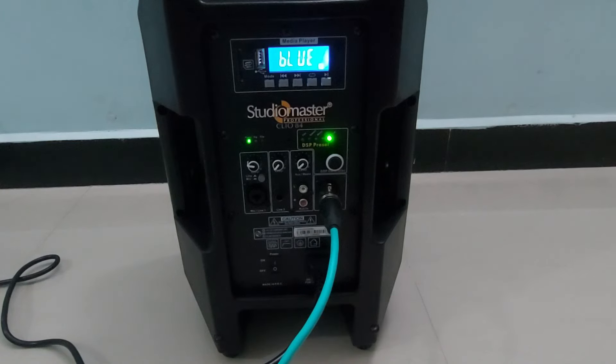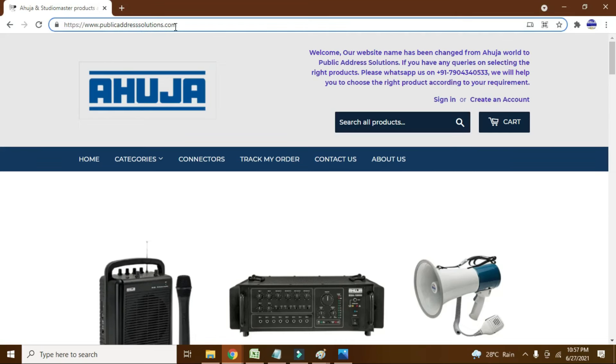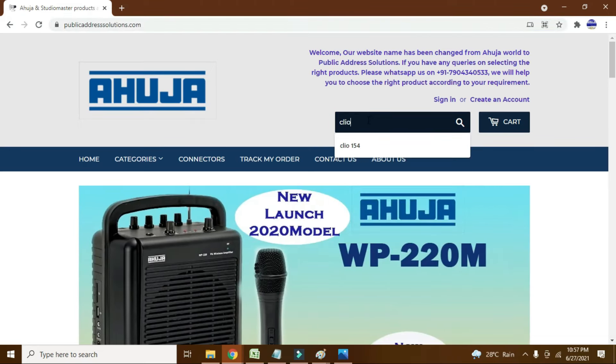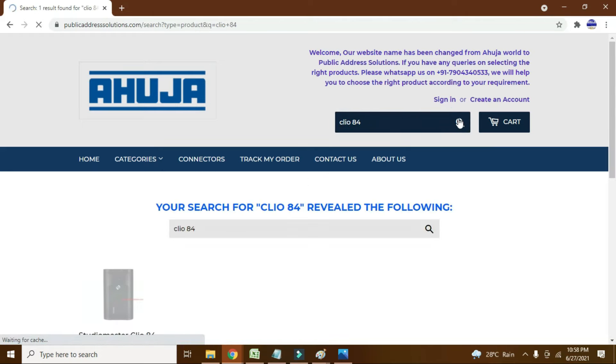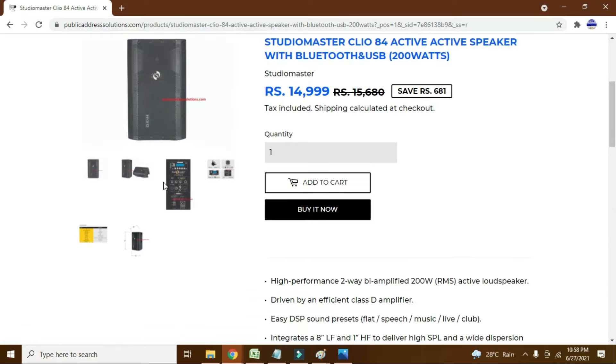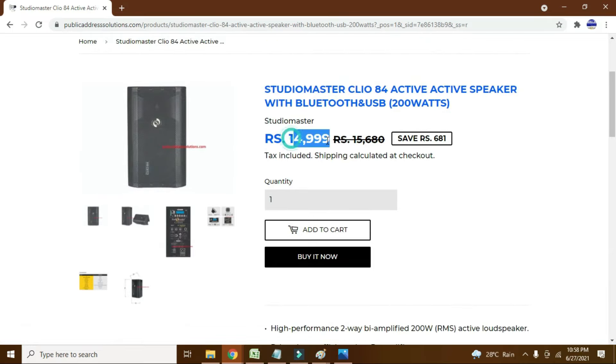This product is available on our website www.publicaddresssolutions.com — link is in the description. We are authorized dealers and wholesalers for Ahuja and Studio Master, so our products are 100% genuine and you will receive a GST invoice with warranty. Orders placed on this website will be dispatched within 24 business hours with free shipping all over India.